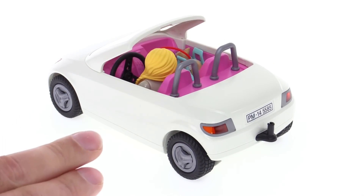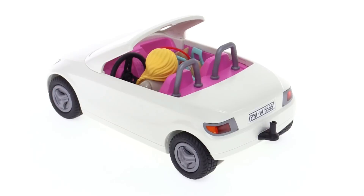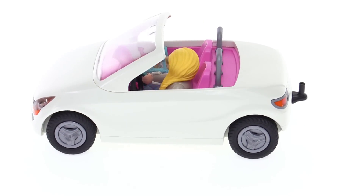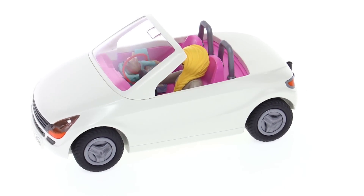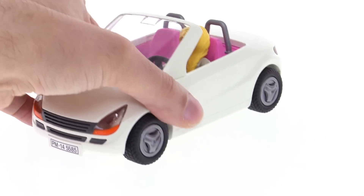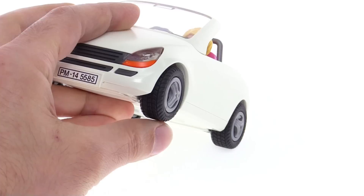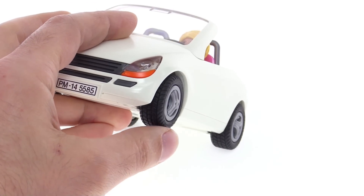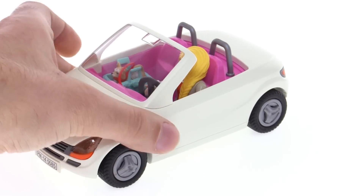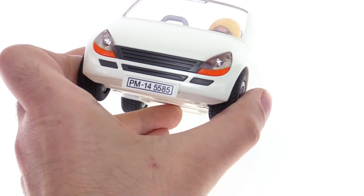It's called a convertible because the top is down, but it doesn't actually include a top — no removable hard top or even a rag top — so it's always going to be down. It has really small wheels and tires, but the tires are actually nice for something small and cheap; they have a nice tread on them and they're real rubber, so they feel pretty good.